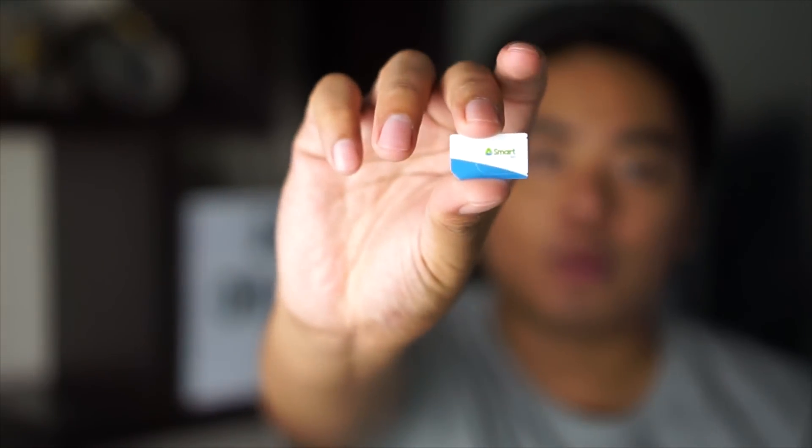Right now we have the Smart Pro SIM card, which is a regular SIM card — although you can also use a micro SIM or nano SIM.